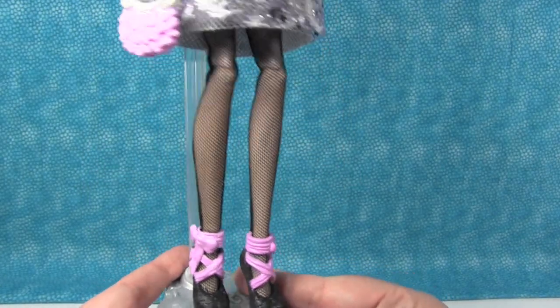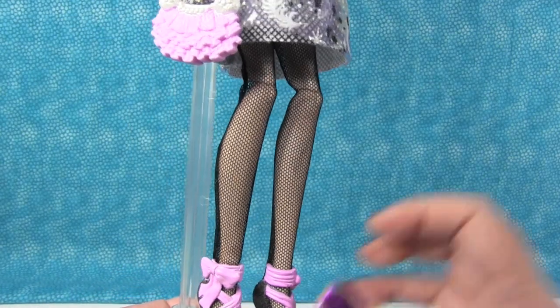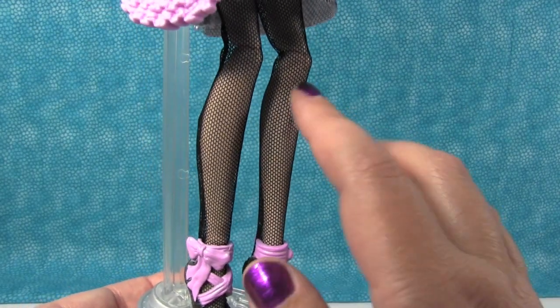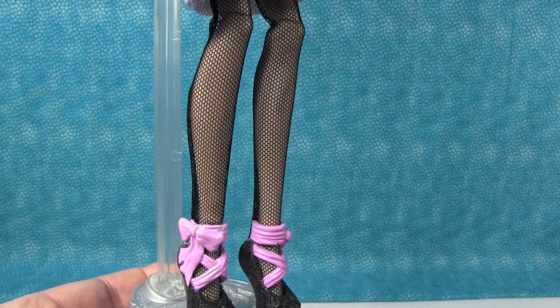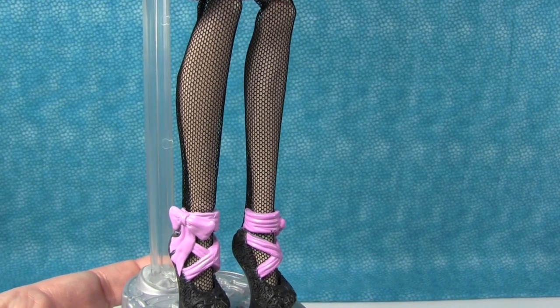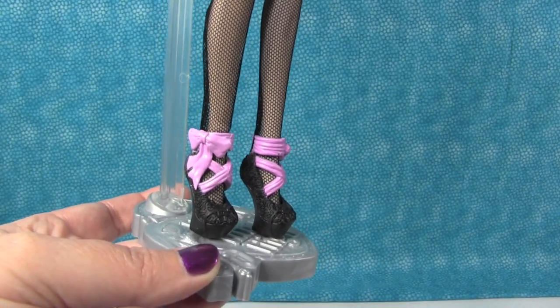And then she has black fishnet pantyhose. They're a little bit baggy on her — that's the one thing. The Ever After High dolls, the fishnets are always a little baggy on them. Like Barbie, they usually fit tight, and Ever After it just seems like they're always a little bit baggy. Not sure why, but anyway, she has fishnets.